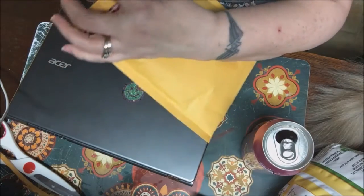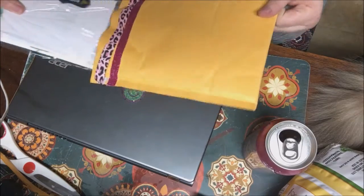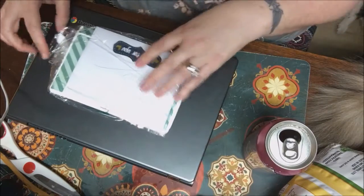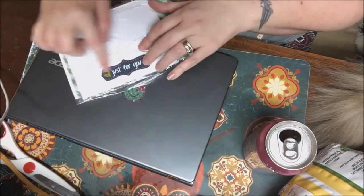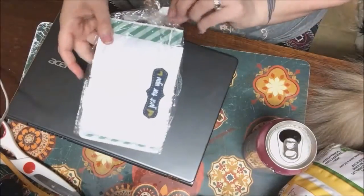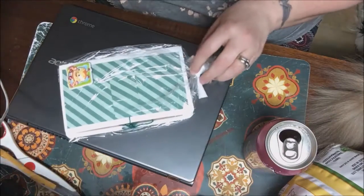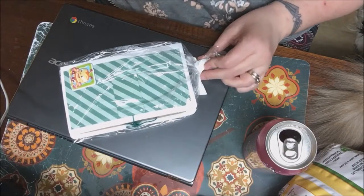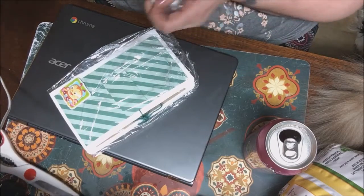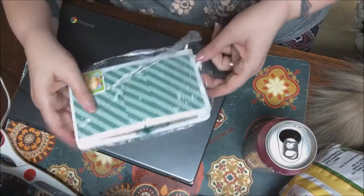I got this earlier today but Stephano and I had so many things to do that I wasn't able to open it. And it says 'Just for You' — my name. So this is really cute. I'm at a point tonight where I just can't sleep again, so I figured I would film something because I was going to leave it for tomorrow.